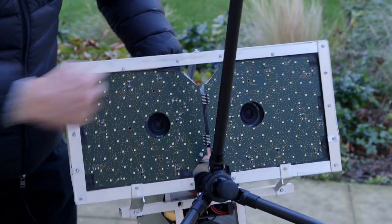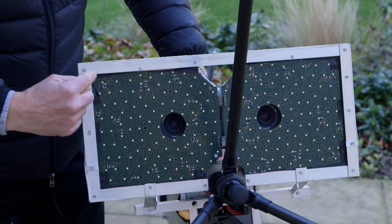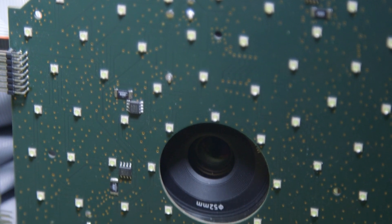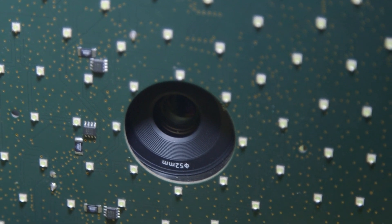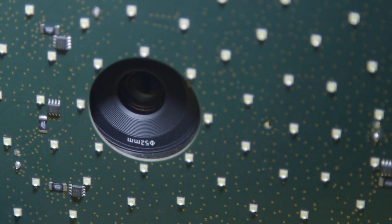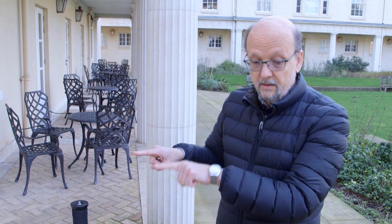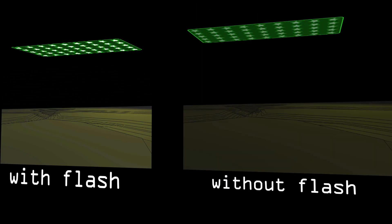Looking at the specifics of the flash — this is custom design. 220 high-intensity white LEDs cast a very homogenous field of illumination down on the ground, captured by this stereo setup of the two cameras. We take a stereo pair with illumination and another one without illumination, and by subtracting these frames from each other we can virtually eliminate the influence of daylight.